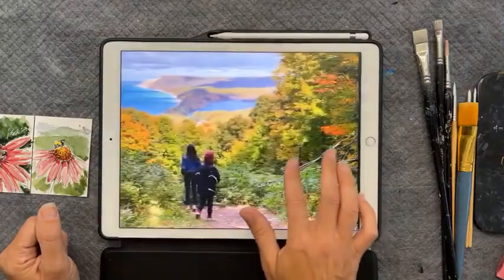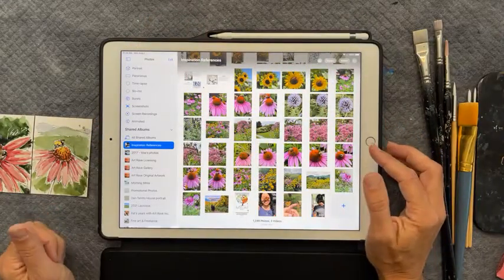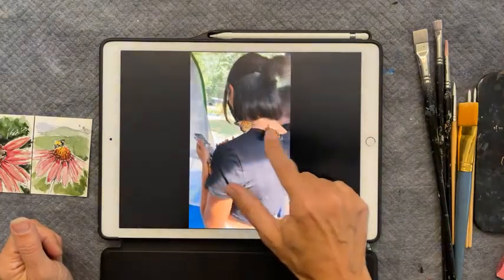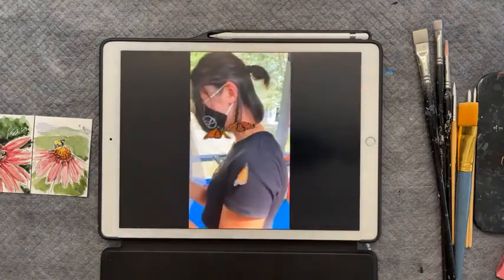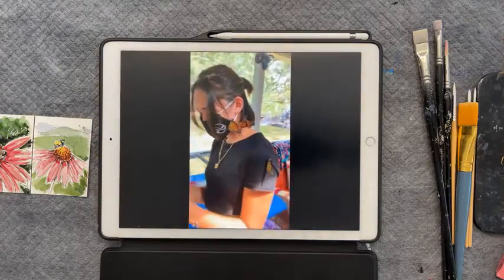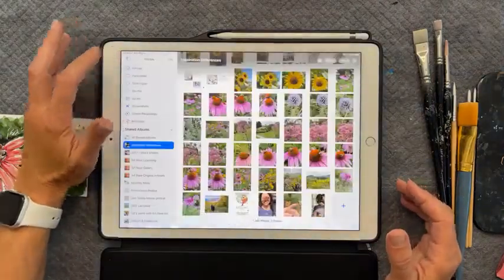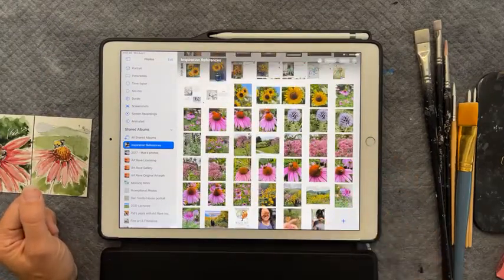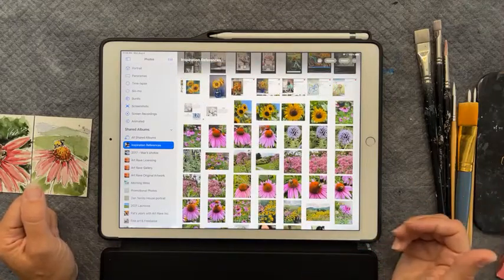Those are the only pictures that transferred over from my phone, but that should be enough. So this is my inspiration — we're going to paint a monarch. We can use any type of flower reference we want. I wouldn't dare paint a hand — that would be too challenging. You take a reference or inspiration and then move it into a painting you can achieve. You take a reference and put it in an area or a painting that you'd be happy with.